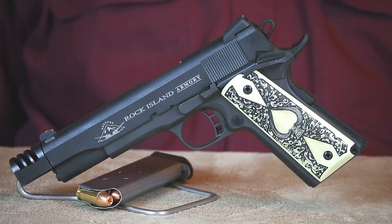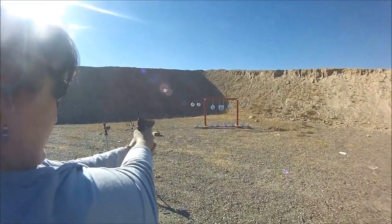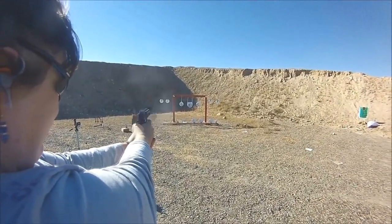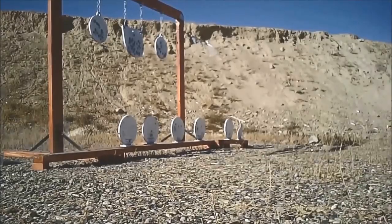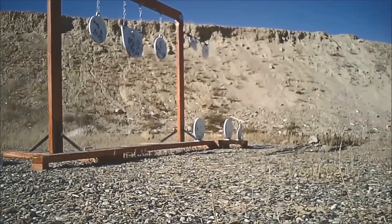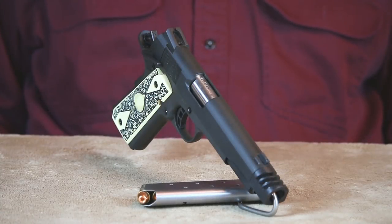This RIA also happens to be my wife's favorite 1911 for taking to the range, and she's certainly put quite a few rounds through it. Shortly after our first range session with this 1911, she informed me that it would be residing on her side of the gun safe. If you paid attention to the range clip, you'll understand why I didn't argue with her.